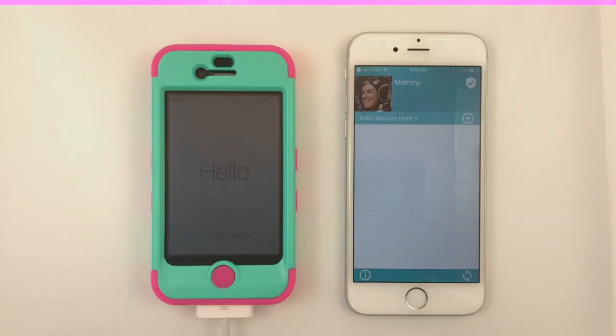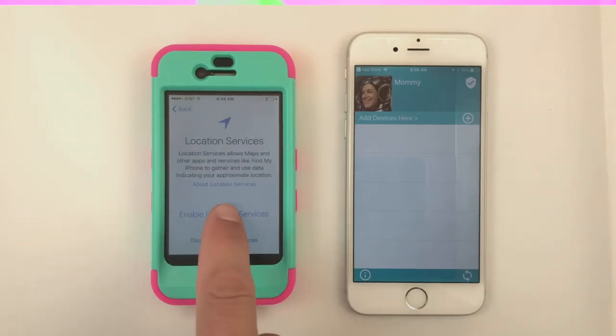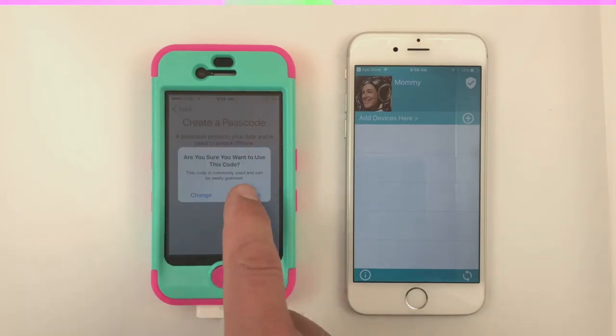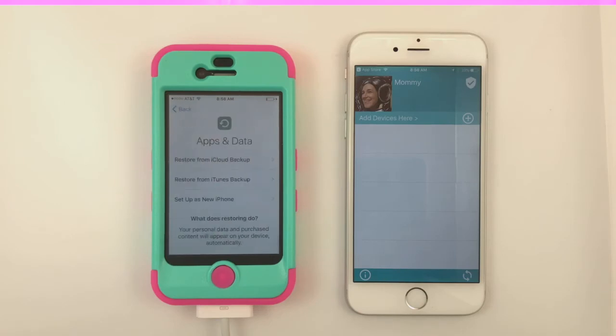Next, we'll set up the old iPhone following the Apple prompts. Connect to a Wi-Fi network and answer the questions. We'll also need to create an unlock code. This code will be used by your child, so keep that in mind when selecting the code. Choose Setup as New iPhone when prompted.